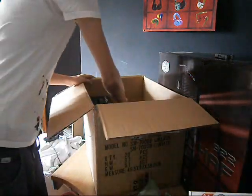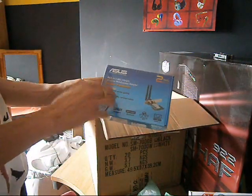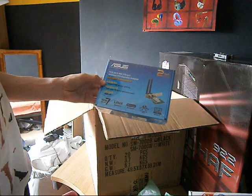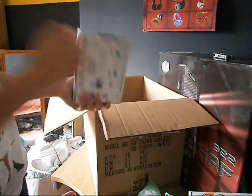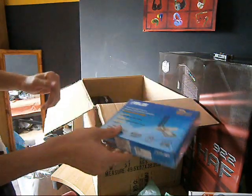And then we have the ASUS PCE-N13 802.11 BGN wireless network adapter. Nothing special, but it's like 300MB per second, so it's better than nothing.